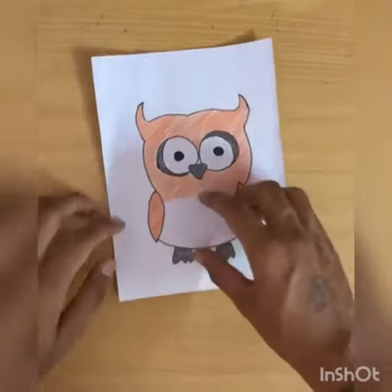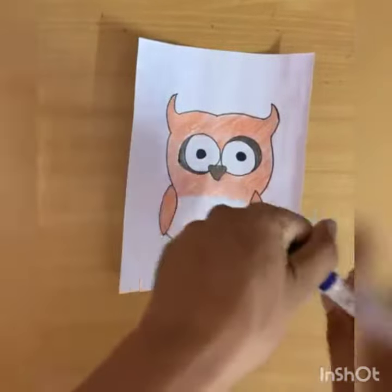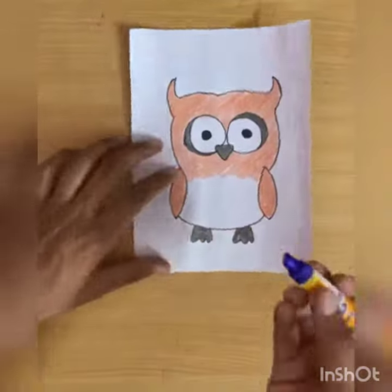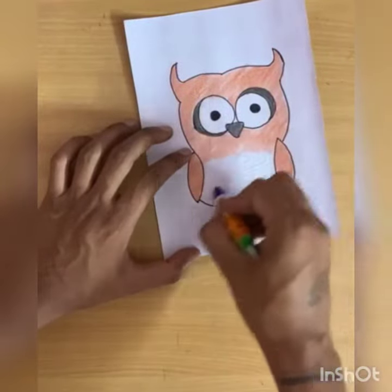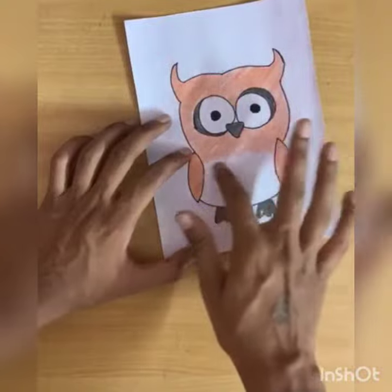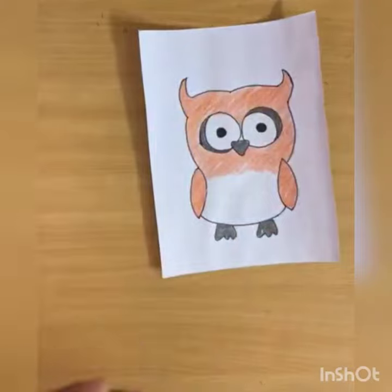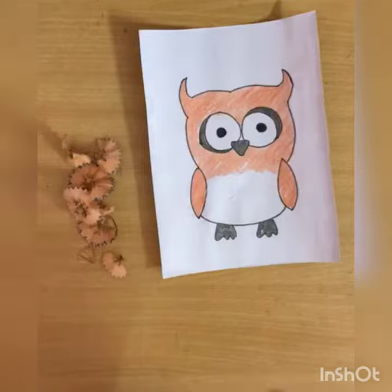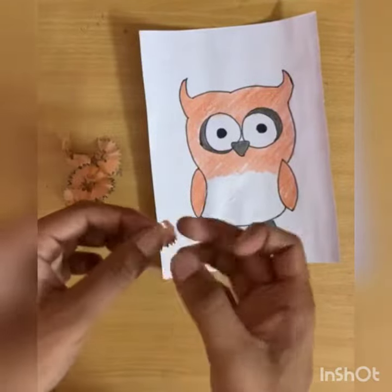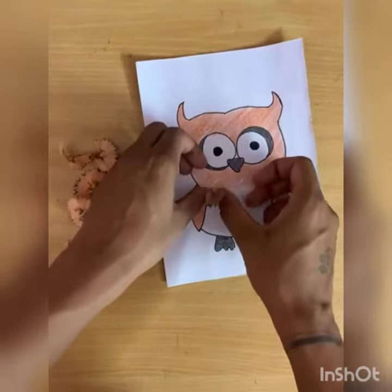Now children, you have to leave this place empty because we will paste the pencil shavings here. First take a glue and spread it. Now we will use the pencil shavings like this.